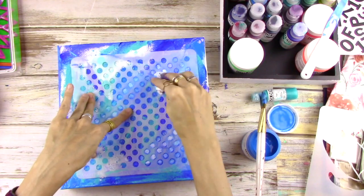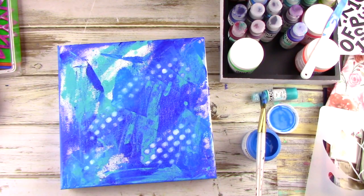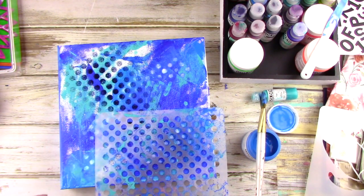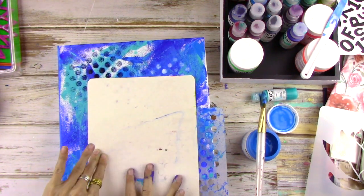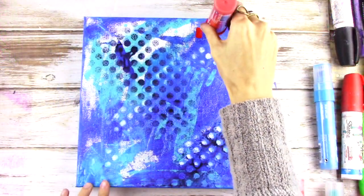While the background is still wet, I'm gonna add a stencil and wipe a little bit of the paint away with a baby wipe. I'm just trying to build the background right now. And then I'm gonna add some spray ink through the stencil. Make sure you use permanent ink — something that's not going to reactivate with the wet layers.